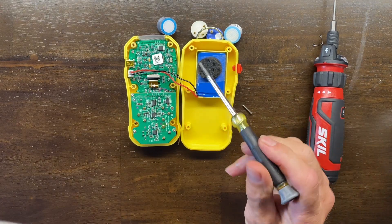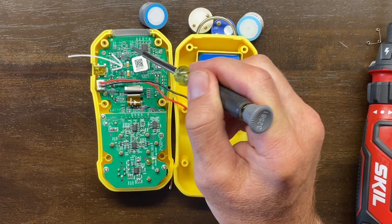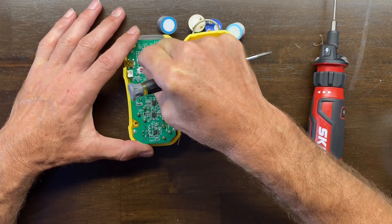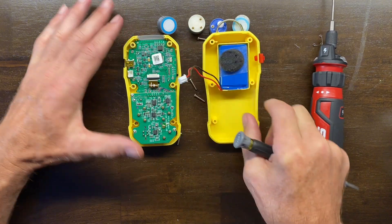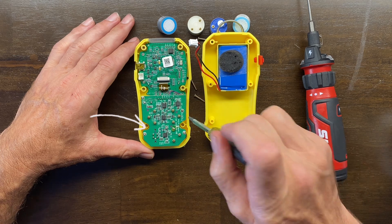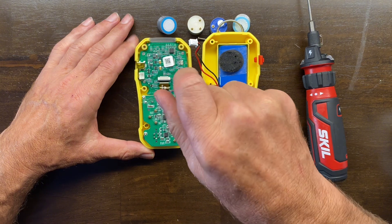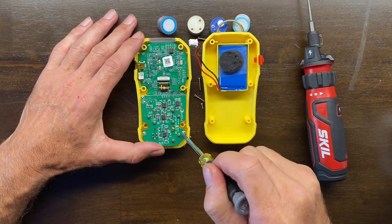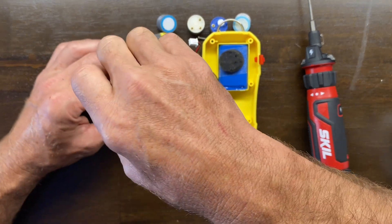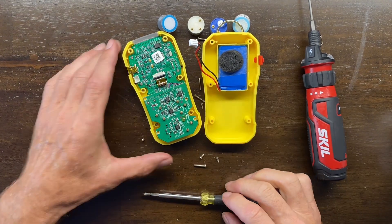On the back side we have our lithium polymer battery. On the front we have our main motherboard — you can simply unplug that so it's separated, which makes working on the detector much easier. Over here we have our secondary motherboard with the gas sensors. There are four C4 screws — one, two, three, four — that have to come off for gas sensor replacement.